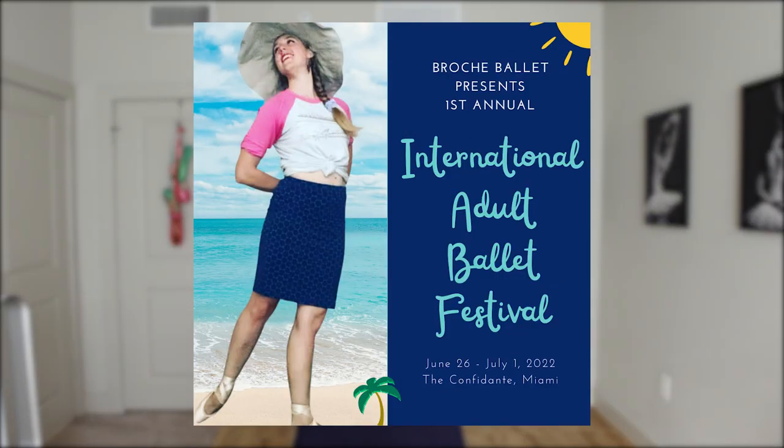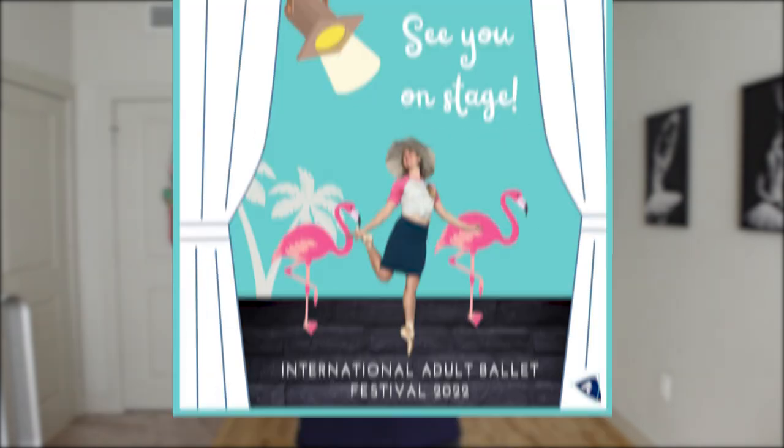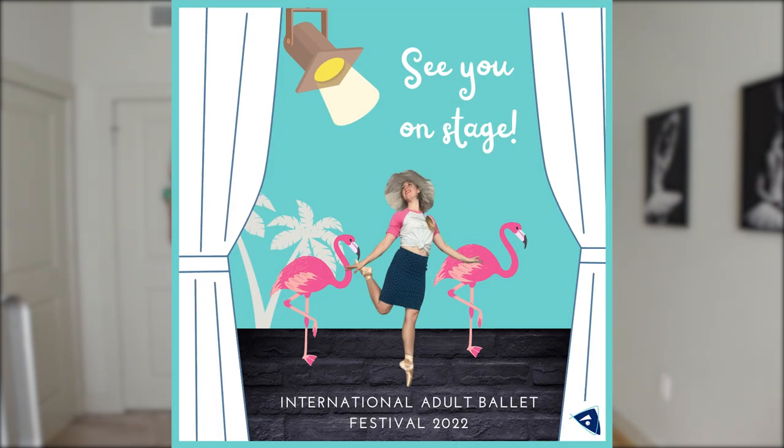Before we get started, I want to invite you to join me next summer 2022 here in Miami. I'm hosting the first annual International Adult Ballet Festival — a five-day ballet intensive and performance. Check the description box below to learn more. I also want to give a huge shout out and thank you to Andy, Dennis, and Bob for sharing all of your tips and hacks for your fellow adult male ballet dancers.